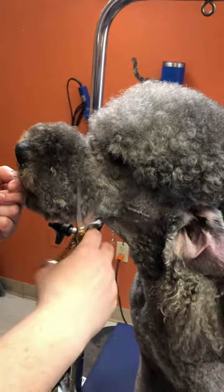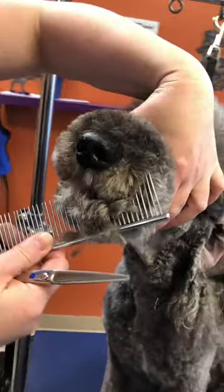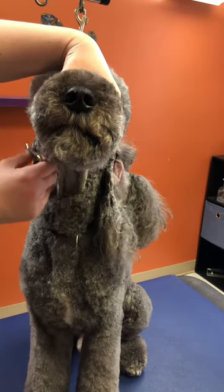Once I get the look that I'm really looking for up here, I'm going to switch and hold up above just to stabilize his head from moving, and then I'm going to work down here.